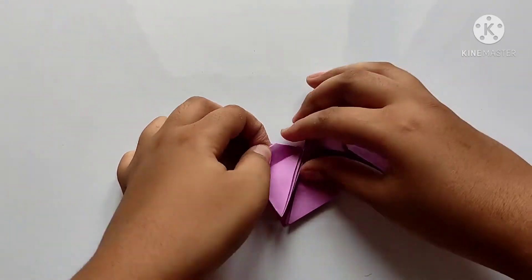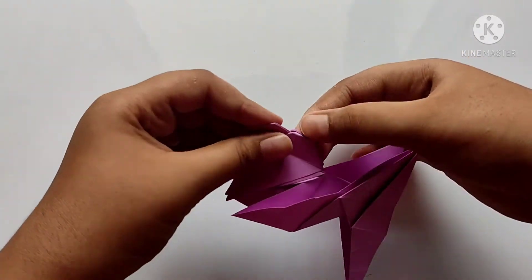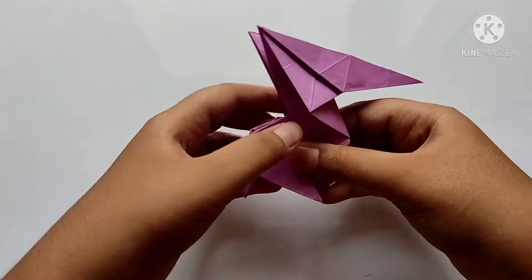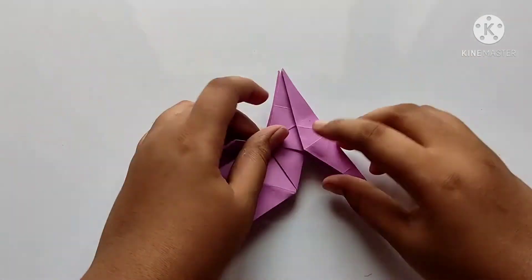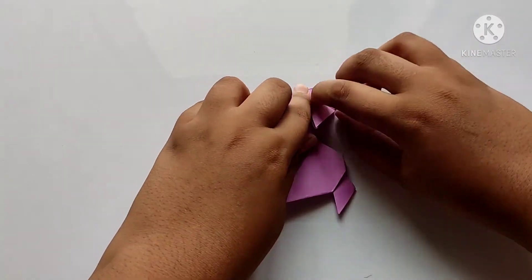Now we need to fold a little into the tail like this. And we need to fold down the end like this.